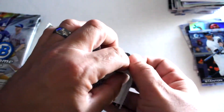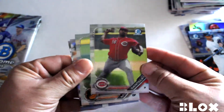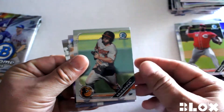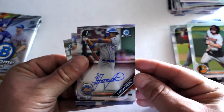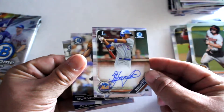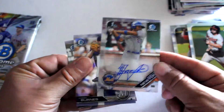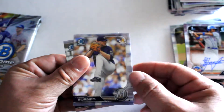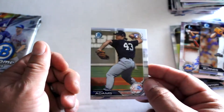Second pack: Tony Centelan — probably butchering that name — Ryan McKenna, and there's our autograph: Sherman Newton first on Bowman. Looks like a base auto but still it's the first autograph from him. Corbin Burns rookie card and Chance Adams.